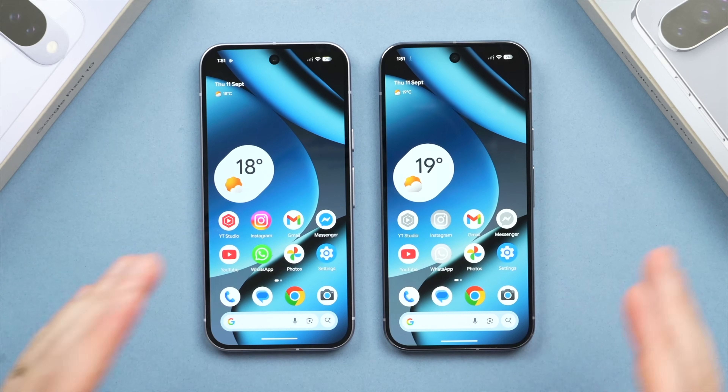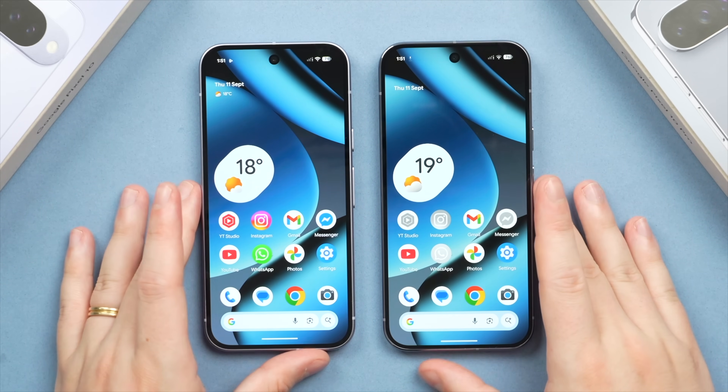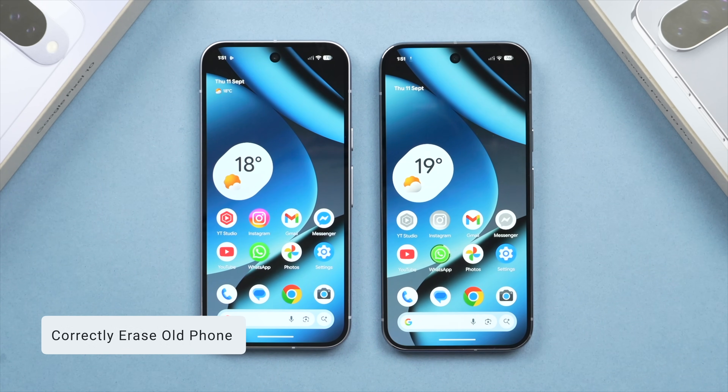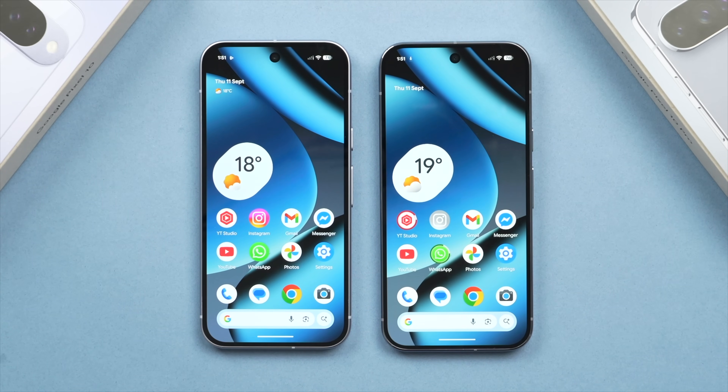We've now transferred everything from the old phone to the new phone and are ready to start using it with a better camera and display while keeping all your data. At this point, you have the option to erase the old phone to safely sell or pass it on. Before proceeding, I want to stress: use your new phone for a couple of days first, just to make sure everything has transferred and is working correctly. Only once you're fully happy should you erase the old phone.